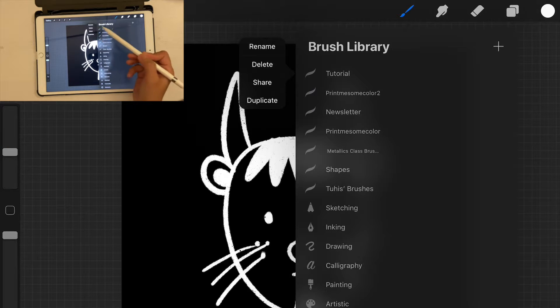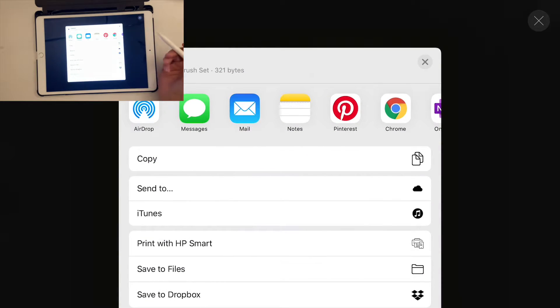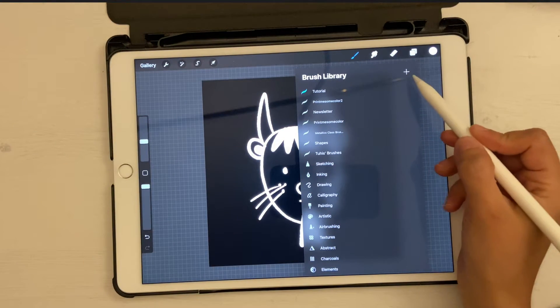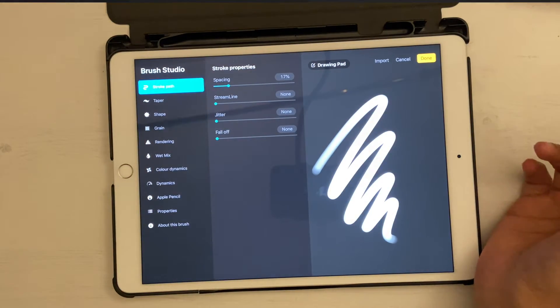You can add your brushes to this folder. If you tap on the folder you can rename, delete, share, or duplicate it. Once you've created all your brushes, you can share them by clicking Share — it will export the set and you can save it or even sell it on various platforms. Now press the button to create a new brush.